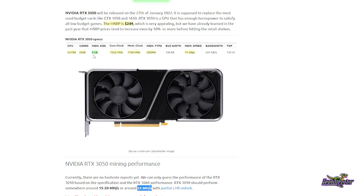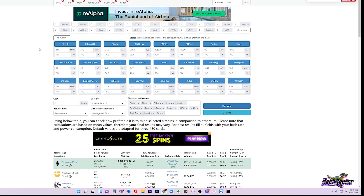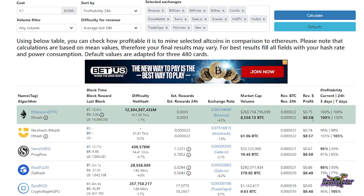Let's do a couple of quick calculations on what our earnings might look like with this card, taking into consideration we might have an easier time selling it in the future because it is a 3000 series card. I've gone over to WhatToMine and dropped in some settings — 23 megahash assuming a best-case scenario on ETH hash — and took hash rates based on the 1660 for other algorithms, with a conservative 70 watts on each.